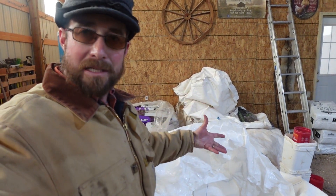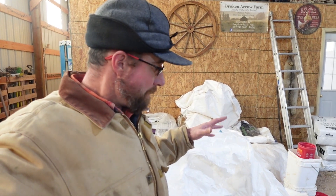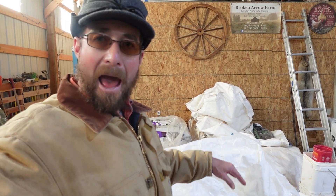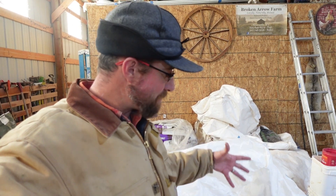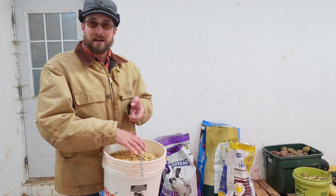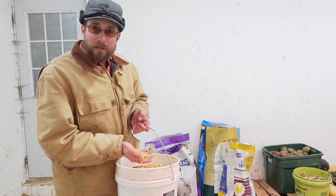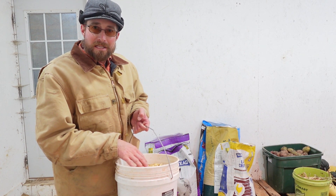I like to mix this up in a tote or bucket for the emus so it's ready for all week or a couple of weeks. This is the first mixture — I do half of this. You can make your own mixture using black oil sunflower seeds, layer pellets, oyster shells, wheat, and cracked corn in equal parts. The wheat is probably optional, but cracked corn is important because they need corn in the wintertime to maintain their body condition.